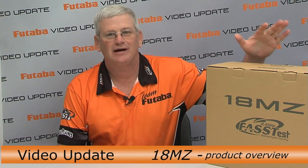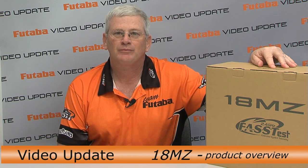Hi everyone, welcome to this edition of Futaba Video Update. I'm Steve Califf. Today I'm really excited to bring you the new 18MZ. What we'd do in this segment is simply open the box and see what's in there, show you a little bit about the transmitter, but we're not going to get into much depth at all. We're going to do that in a segment yet to come.